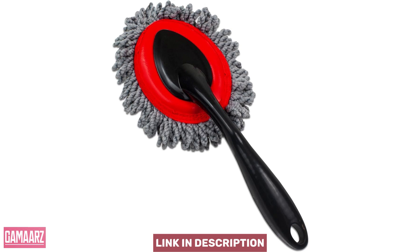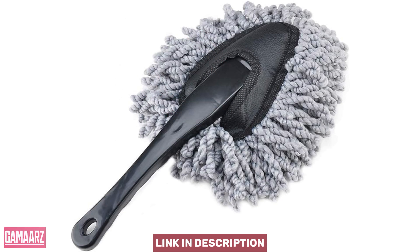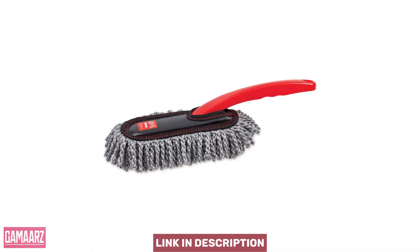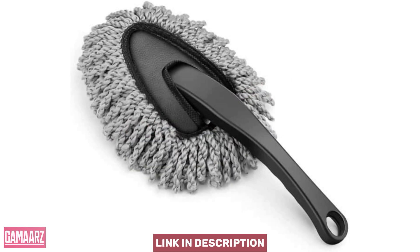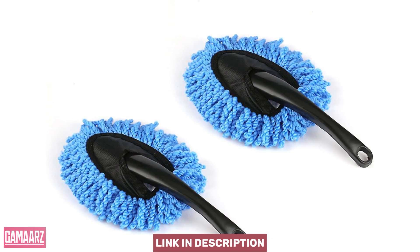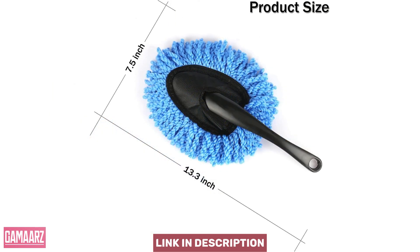The Compact Multifunctional Car and Home Duster with Microfiber Head is a reliable and convenient cleaning tool for those looking to maintain a dust-free environment. Its compact design, collapsible handle, and high-quality microfiber head make it a versatile option for both car and home use. The duster's performance, ease of use, and eco-friendly features contribute to its overall value, making it a worthwhile addition to your cleaning arsenal. Keep in mind its size limitations, but for regular light cleaning, this duster proves to be a practical and efficient choice.